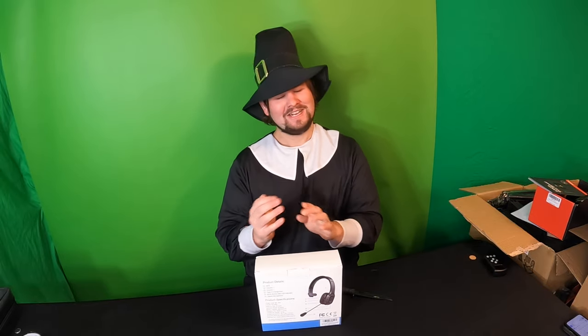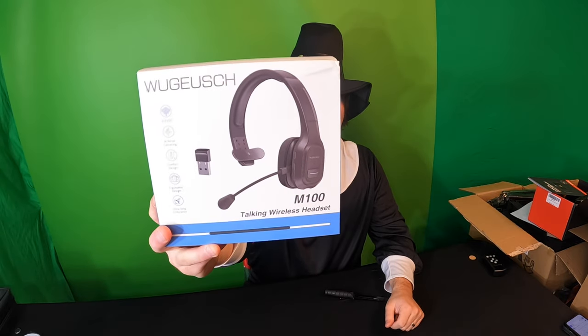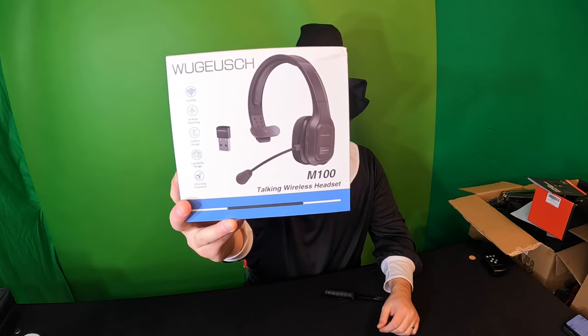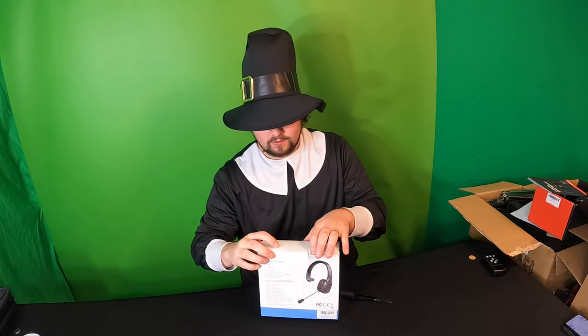Hello guys and welcome back. So guess what? We are reviewing another headset. This is a more smaller, stylish, compact headset with a microphone. It is wireless. This is the M100 talking wireless headphone.